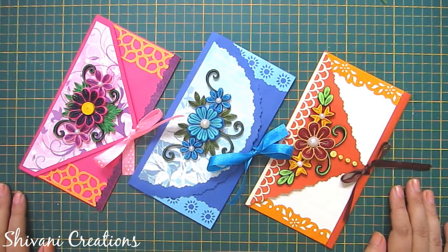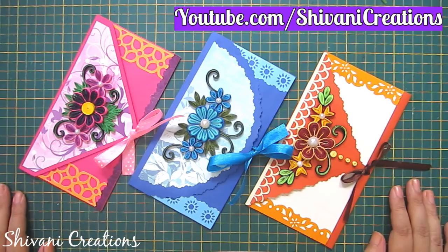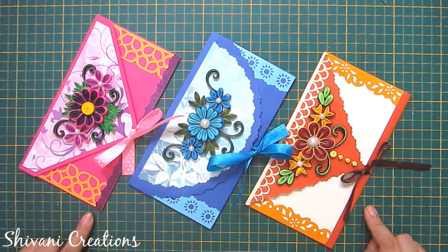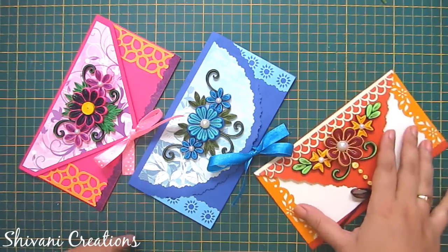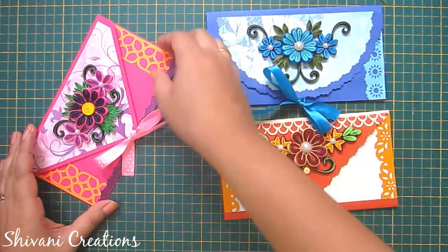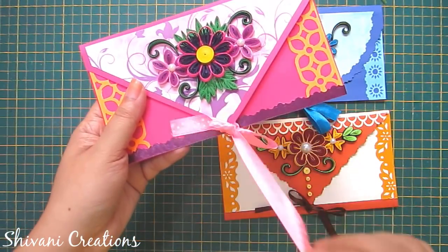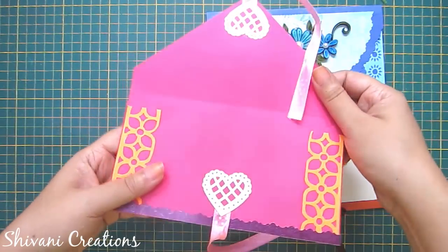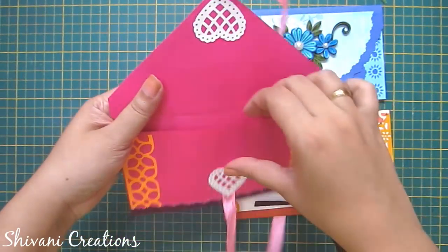Hello crafters, this is Shivani here, welcome to my channel Shivani Creations. Today I am showing you three different kinds of shagun envelopes. These are made using quilling strips, so I will show you all three techniques of making these three different envelopes. They are so cute, isn't it?